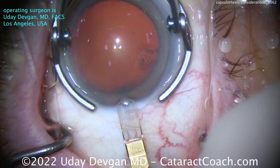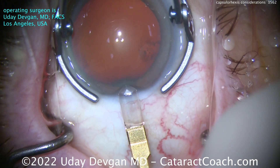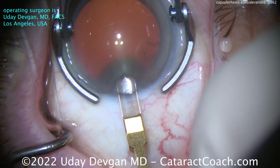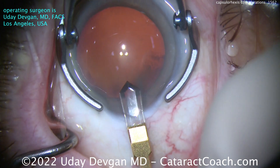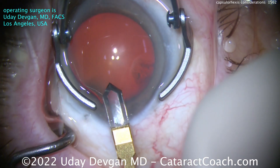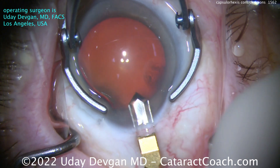It depends on the case — what the definition of a perfect capsulorexis is. Here's a routine case. We're starting off making our incision here temporally using a diamond keratome that's pretty narrow, only about one and a half millimeters, so slightly enlarging that incision. And we're going to create our capsulorexis here. Now, this patient is a little bit unusual.